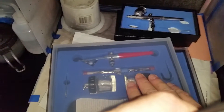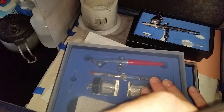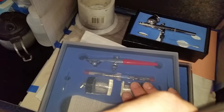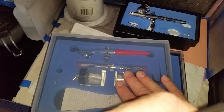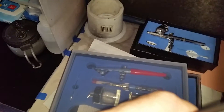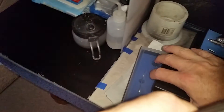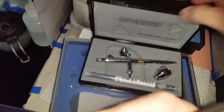The other one I bought is a copy of a Badger single action airbrush — siphon feed. I was using that when doing some thicker paints, trying to paint a couple of drag cars. I found it easier to use for that particular application.